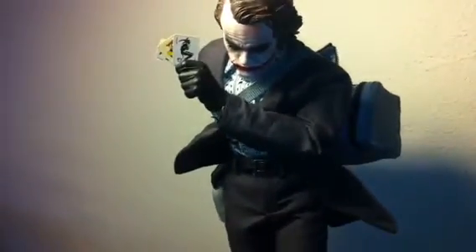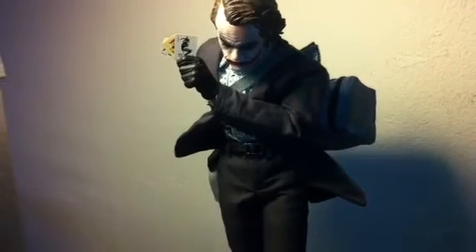There you have it guys — a little blast from the past with the Hot Toys Joker bank robber version. You can probably still get this figure for a deal of around 250 bucks. Mookie215 signing out. Peace.